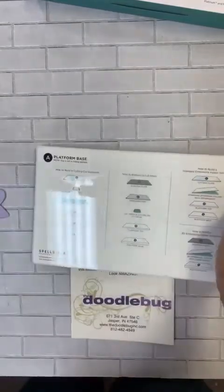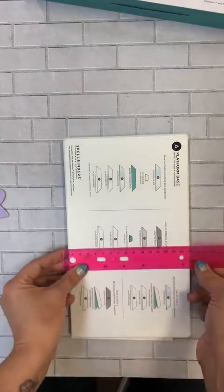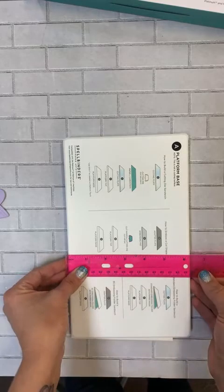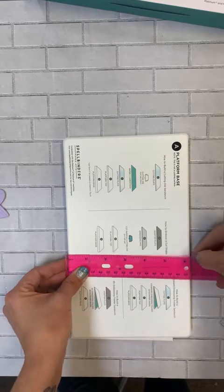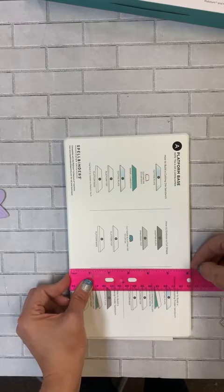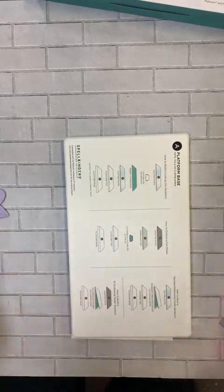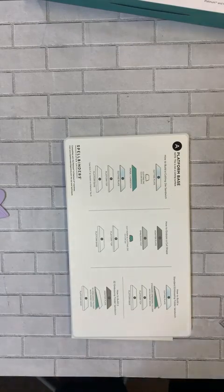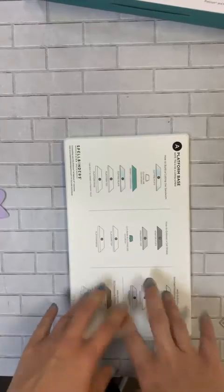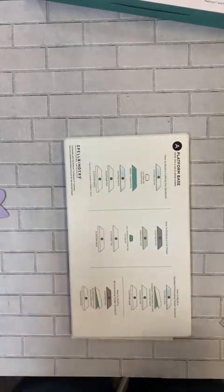With the Epic machine: measuring across, this platform is just a smidge over six inches — about six and an eighth wide. Depending on what your Epic will fit, there's a good possibility it will work. I don't have an Epic here anymore; I've got Big Shots and the Spellbinders Platinum that this was designed for. But the Epic had about the same width, so it should fit. You're welcome to bring your machine in and try it out.